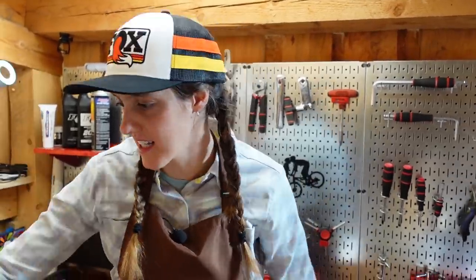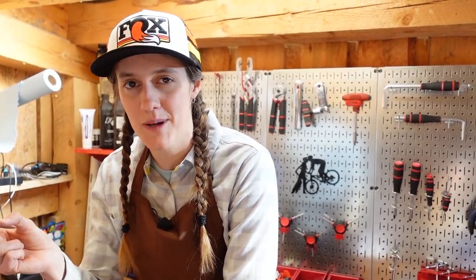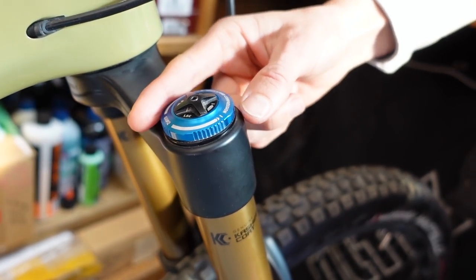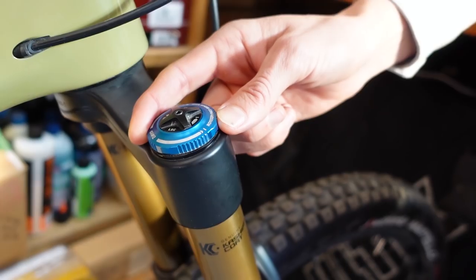If you have a high speed compression setting and you feel like you're going off a drop feeling fairly good through most of the travel but then surprise-bottoming out at the end, you might want to increase your high speed compression — firming that up a couple clicks. So in Mackie's case, we'd probably give him two or three more clicks of high speed compression and have him ride that trail again. If you don't have a high speed compression adjustment and you are bottoming out a lot, check your air pressure, check your sag for the rear shock, and look into fork tokens.